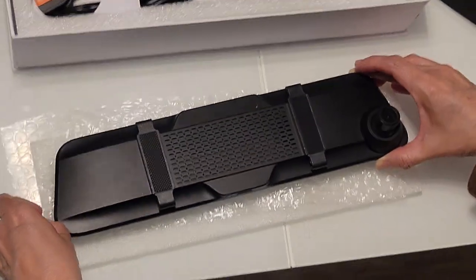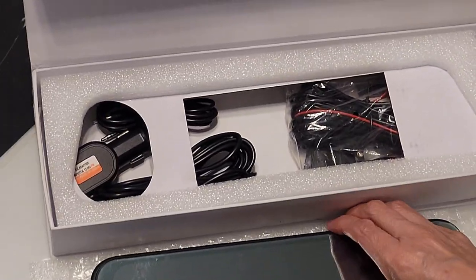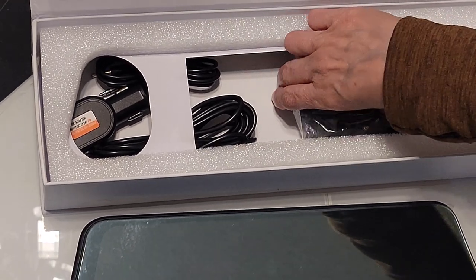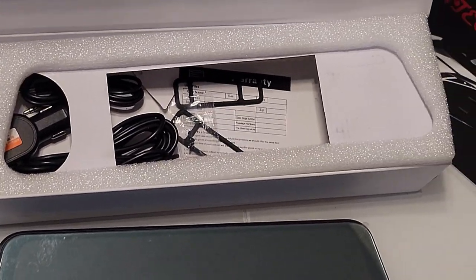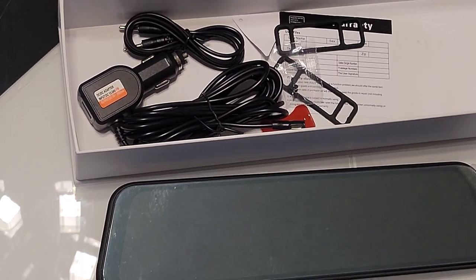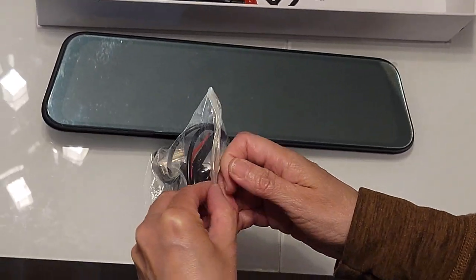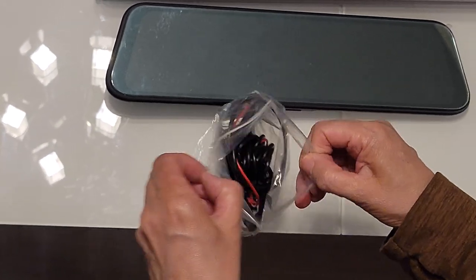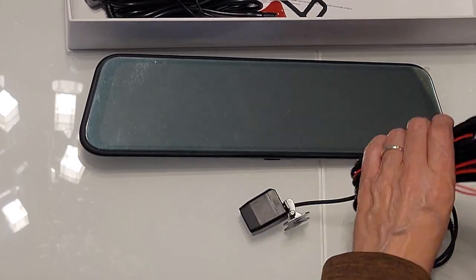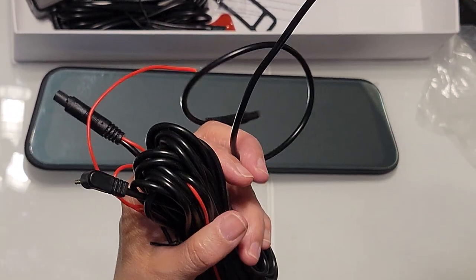Let's flip it back over onto its back and see what's inside of the box. Let's take the cardboard out and all that. Let's unbag that and see what connections it has. That looks like that's the backup camera itself and all the cables for it — that looks pretty cool. We're going to connect that up also.